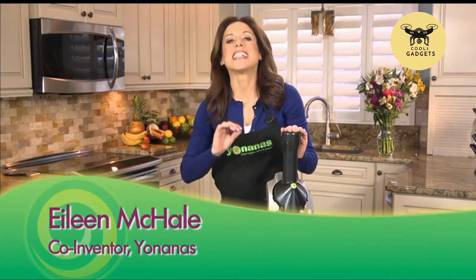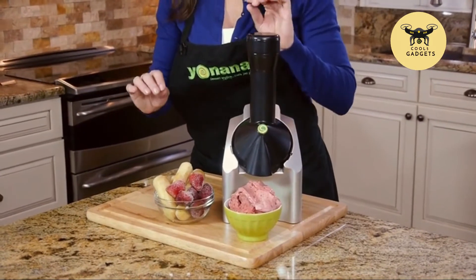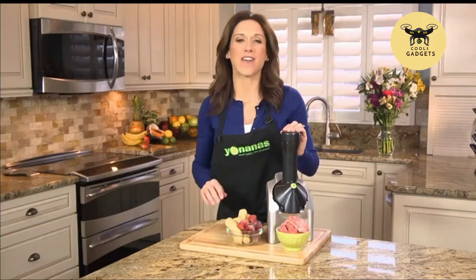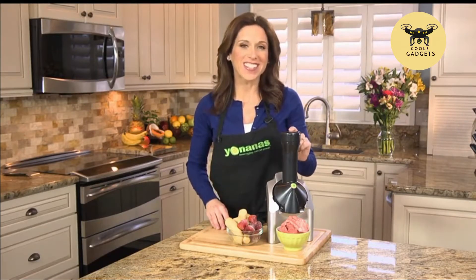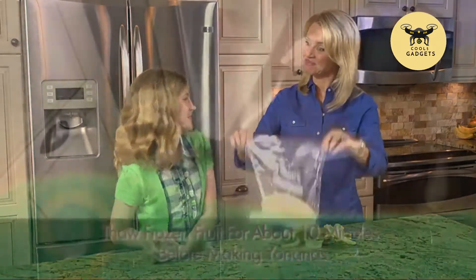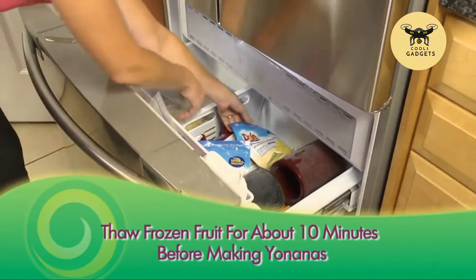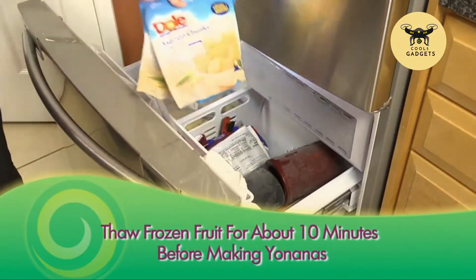Imagine a dessert that you can enjoy in seconds that tastes just like soft-serve ice cream, but was so healthy for you, you could even have it for breakfast. With Yonanas, you can. Just peel and freeze overripe cheetah-spotted bananas, or use your favorite frozen fruit to create healthy treats you swear is ice cream, but it's made only from fruit.